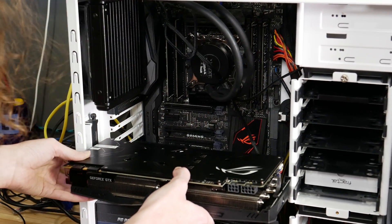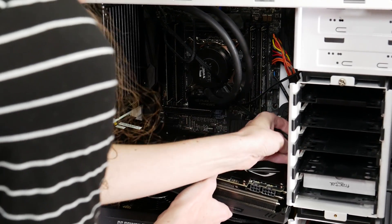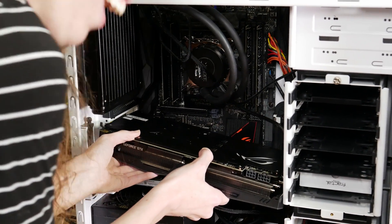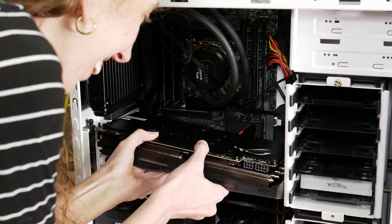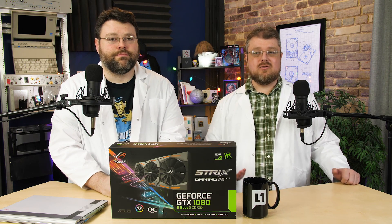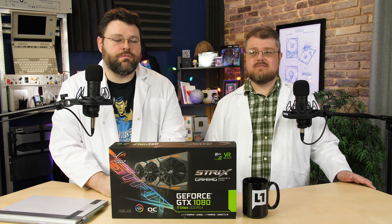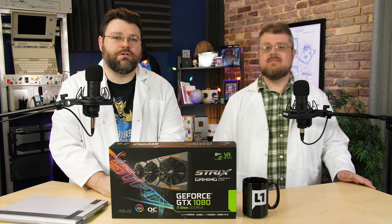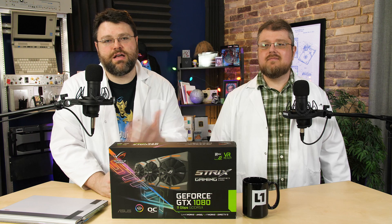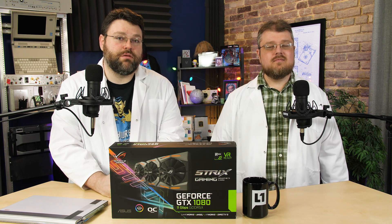The card dimensions are 29.8 cm by 13.4 cm by 5.25 cm — it is a pretty big card. You may have to remove a drive cage when installing it. It's also a 2.5-slot card, so if you're thinking about SLI or have other PCI cards, this takes up extra room. Make sure your motherboard has three slots between the graphics cards for ample breathing room, and if you're using multiple large PCIe peripherals, double-check your motherboard compatibility.